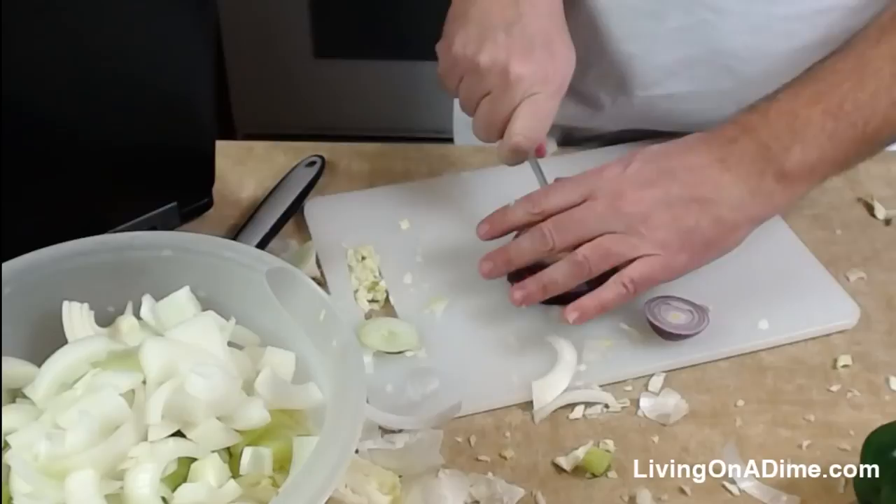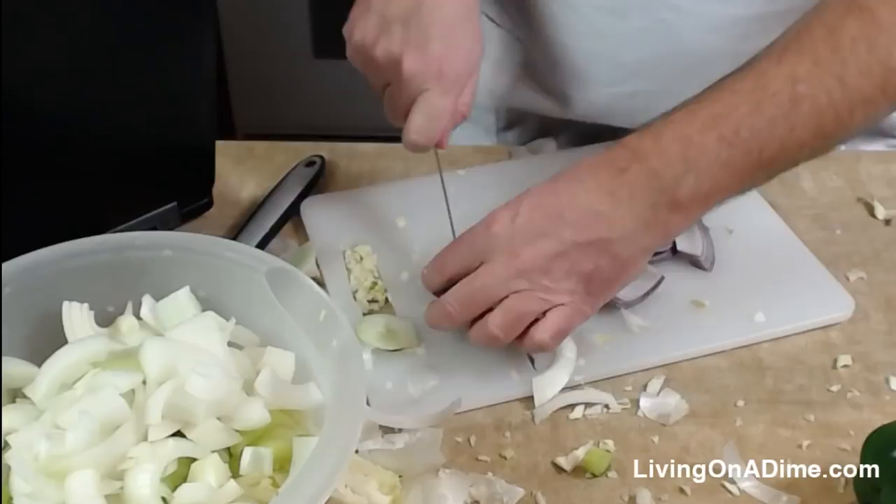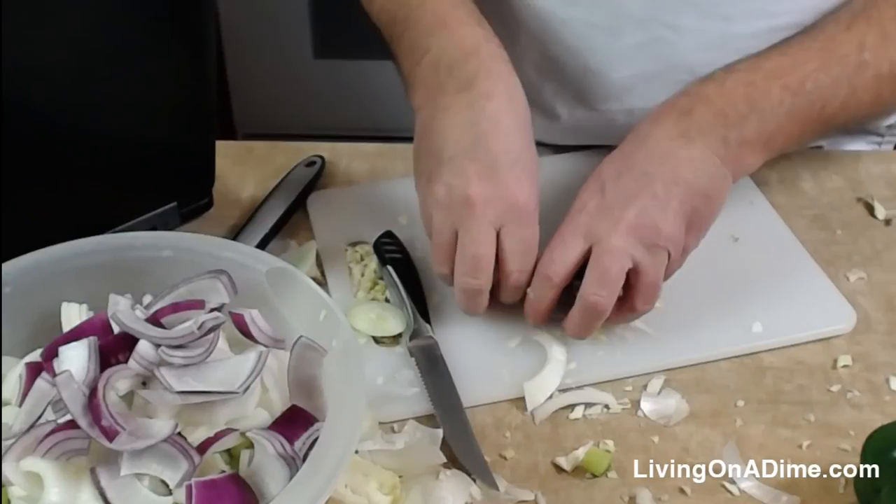I was going to try to make asada tacos today, but when I looked at the recipe I realized I need to marinate the meat first, and I didn't have time for that.